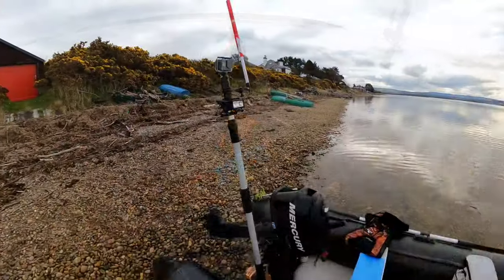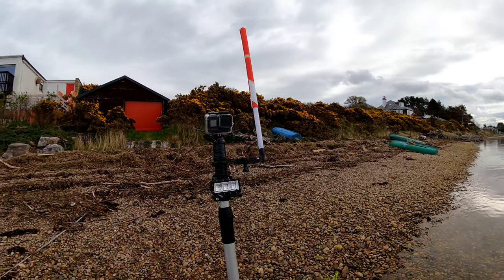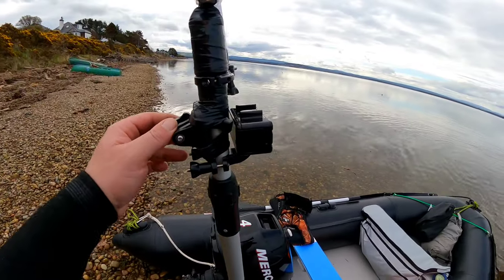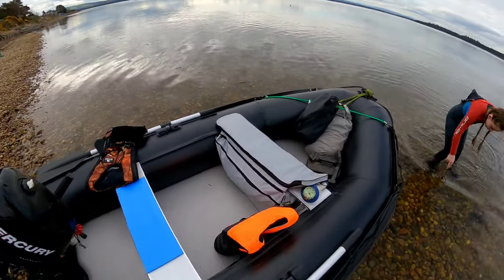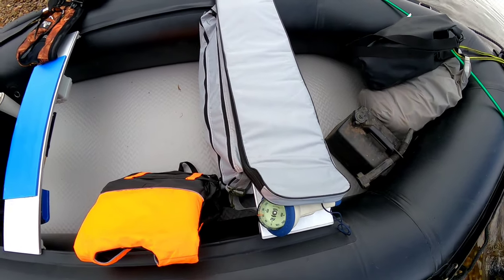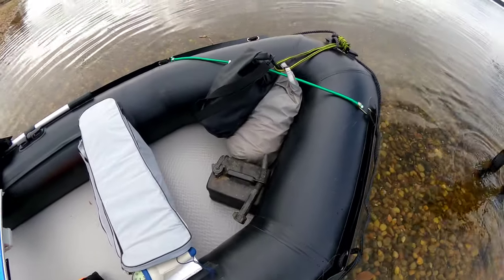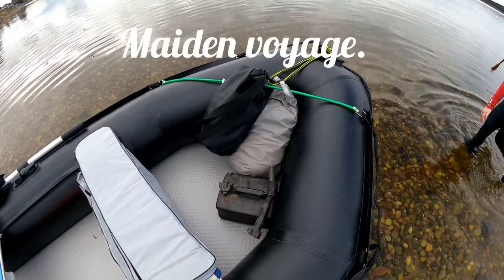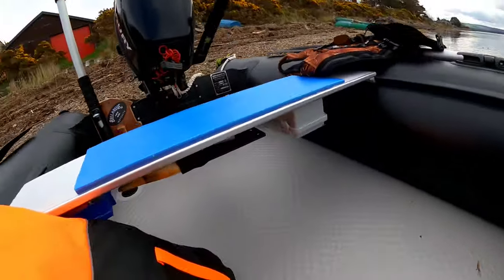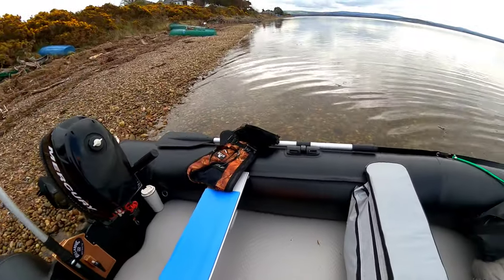I've got a deck light set up here, GoPro camera, dive flag. There is a mount on the back for an all-round white light. I've got a battery in the seat here, as well as flares and a first aid kit and a few other bits and bobs. Compass on there, fuel, anchor chain and warp, and our lunch basically.